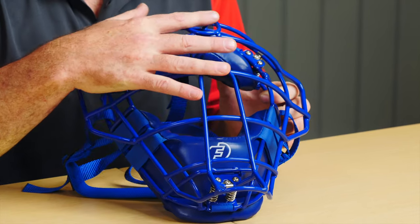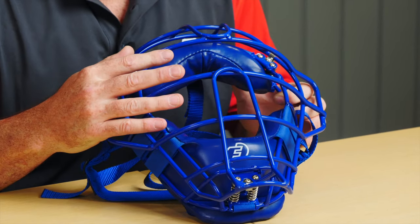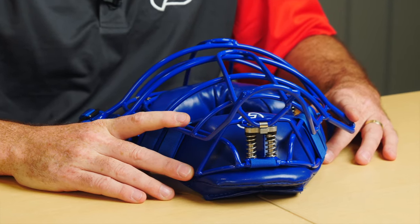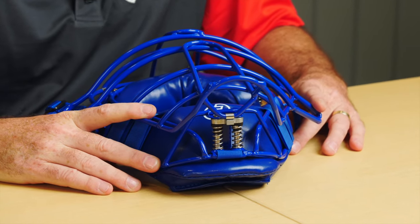So if you do take a ball to the dome, please inspect the helmet. Force 3's Triple S technology is a finely tuned precision mechanical device. Please inspect the helmet.